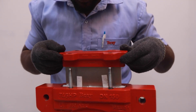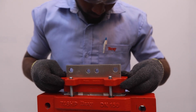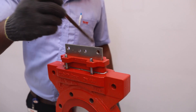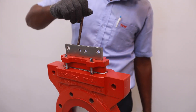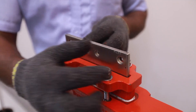Install the gland and its fasteners. Ensure the gap between the gland and gate is uniform all around. Tighten the gland nuts finger tight plus one half turn.